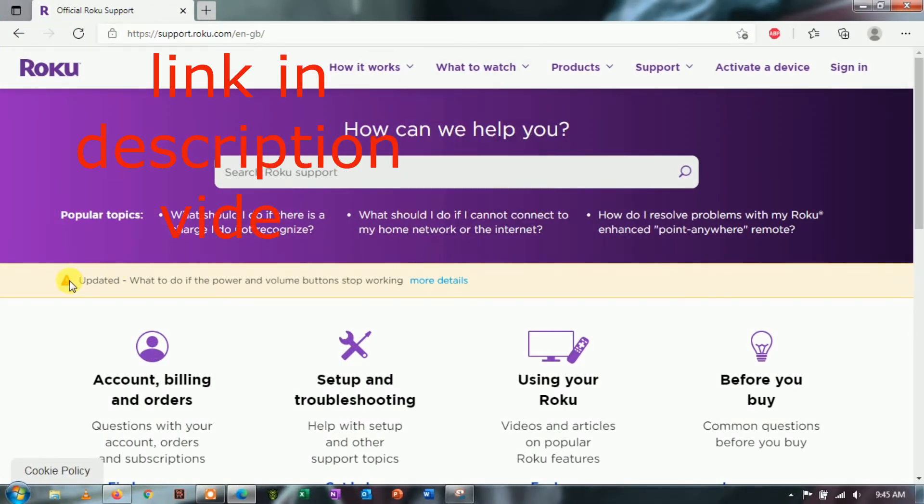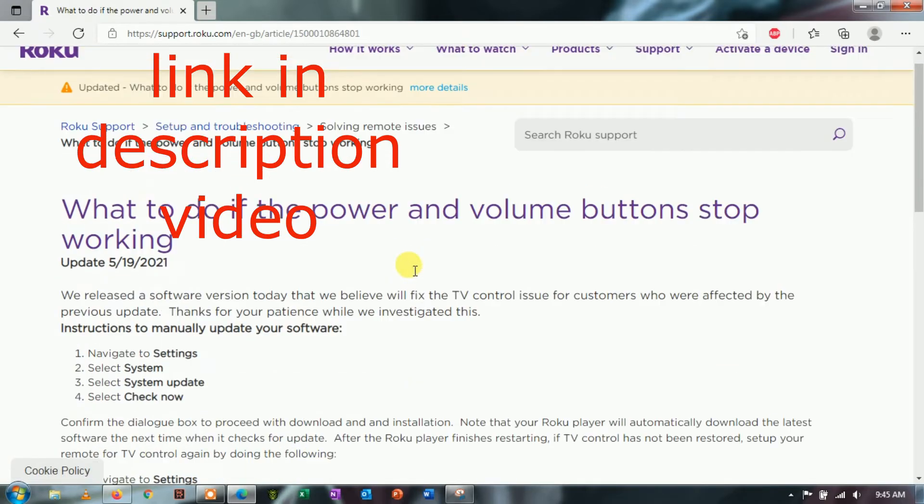Method 2: Go to Roku's support page, where you will be able to check if there are any alerts or announcements indicating that the service is currently experiencing problems.